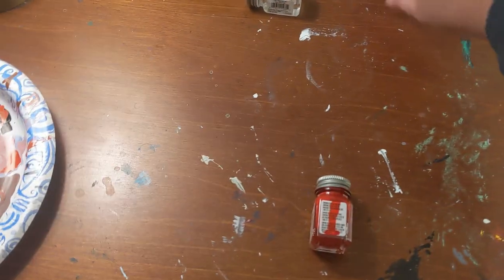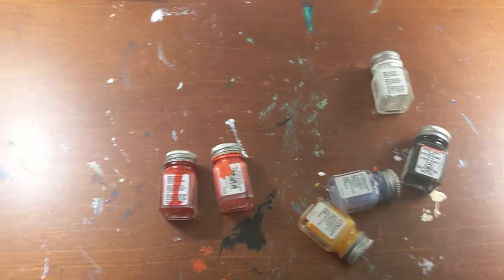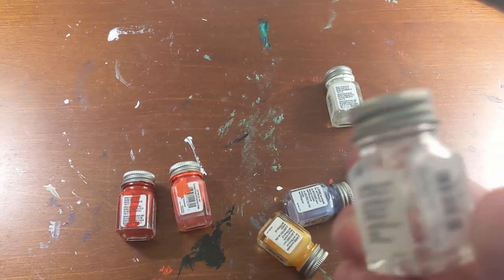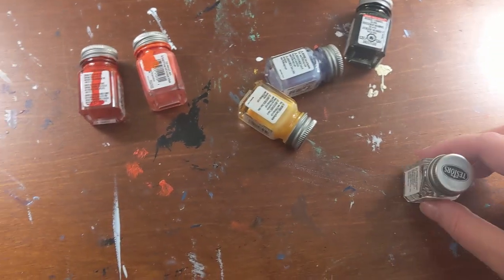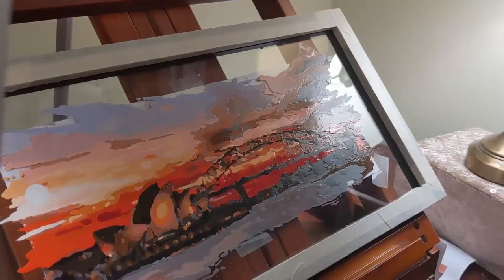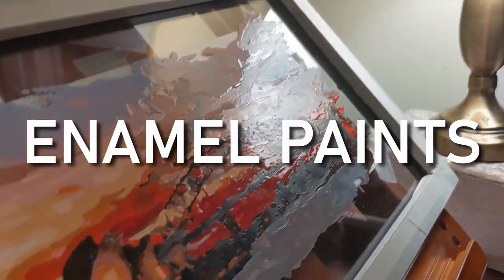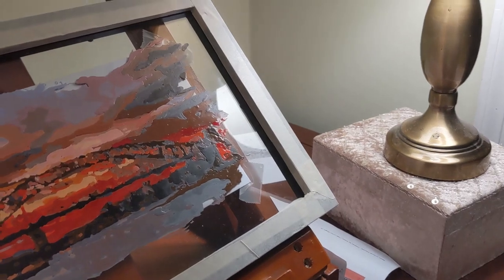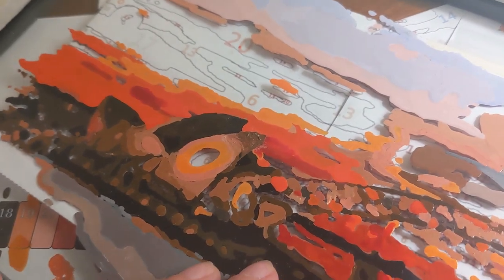So I've got colors: red, orange, yellow, blue, black, white, and then this clear stuff which is supposed to be thinner, but I haven't really been using it because I don't know what I'm doing. These are epoxy paints — they have a sheen to them. It's almost like painting with nail polish, just a different experience. But it's hard and shiny and beautiful.